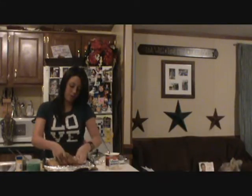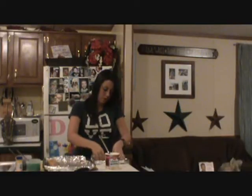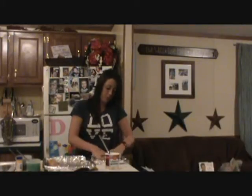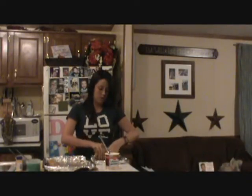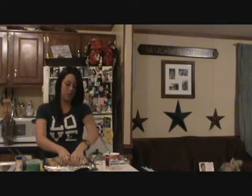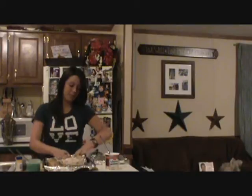Once you get that dough rolled out, lay it right on top of your icing and your first half of dough. I'm going to smooth it down a little bit and then I'm going to roll it. It's going to look something like this. Then you're going to stretch it out and try to shape it into a circle or an oval. Make sure that your ends meet.